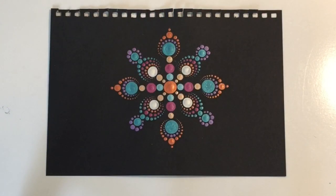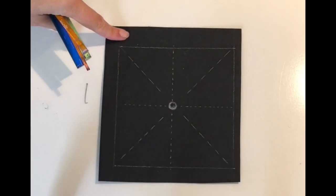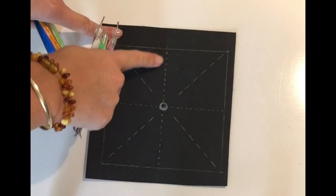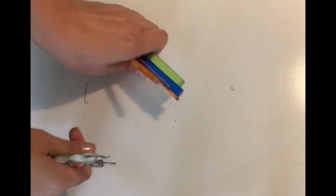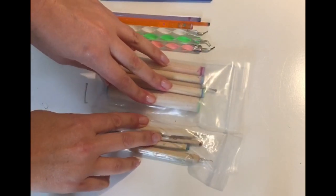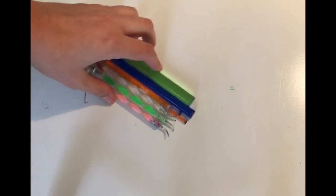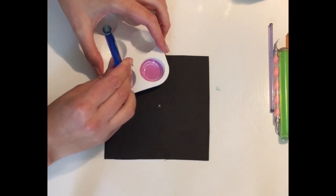Hey guys, today I'm going to take you through how to do this pattern and how to keep your dot mandala pattern symmetrical and well balanced without using a stencil or guidelines. This is just an example of where the guidelines would originally be, but we're not using it today. I've just done it so you can see the lines that we'll be following. These are the tools I'll be using today — you can use any tools that you have. I don't give tool sizes in this video and I don't give instruction on paint consistency; I'm just focusing on how to do the symmetrical dot mandala pattern.